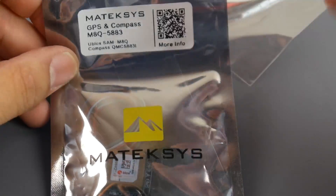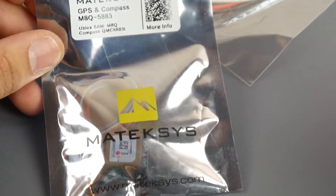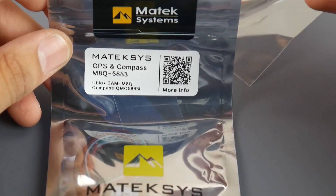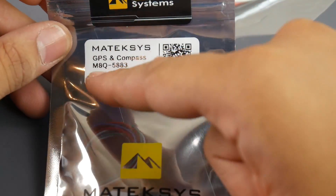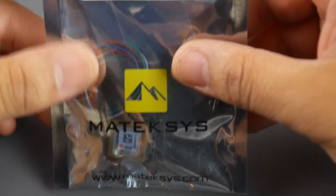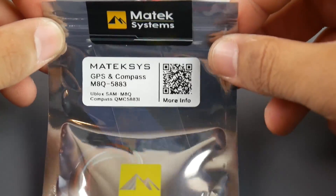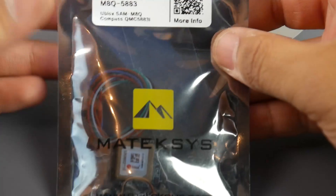I picked up two GPS units. Matek provided one without a compass, which I put on my 10-inch hexacopter that I'm currently building - there won't be a full build video, just a breakdown. I also purchased another one that has a compass on board; I think that's going to be for my long-range testing wing, since I need GPS and compass for that. I trust Matek, so if they're making GPS units I'm going to pick one of theirs up - they know what they're doing.